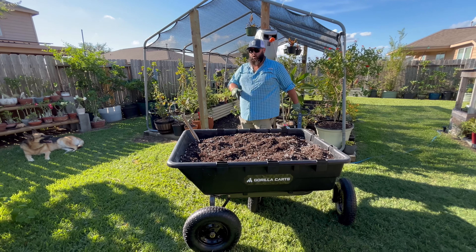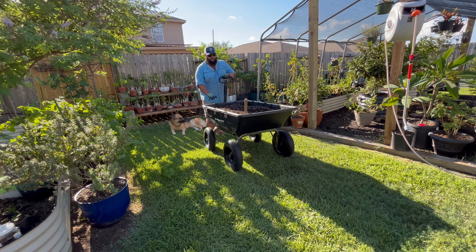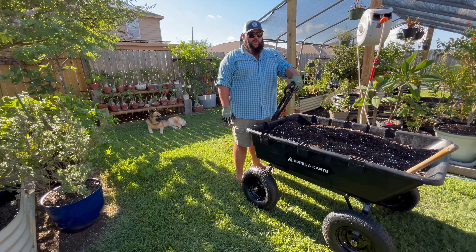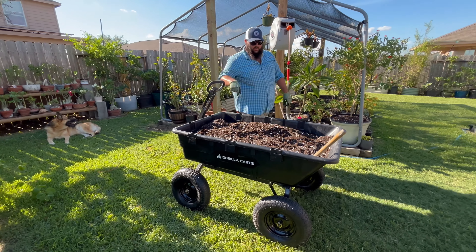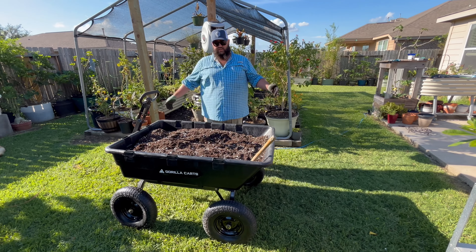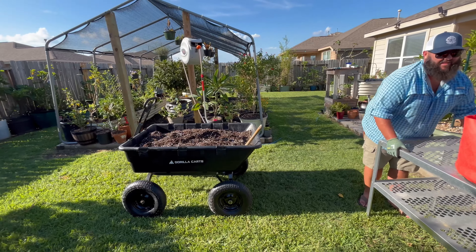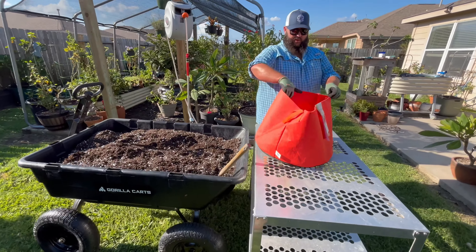This Gorilla Cart will actually hold 1,200 pounds. It does a really good job of carrying all the soil around. I've had Gorilla Carts for years — I had a small one I still use, but for the bulk of the work I do here in the garden this cart is the workhorse. It is huge and heavy duty. You can see it's holding four bags of soil and could probably hold two more. This is my favorite work table too.